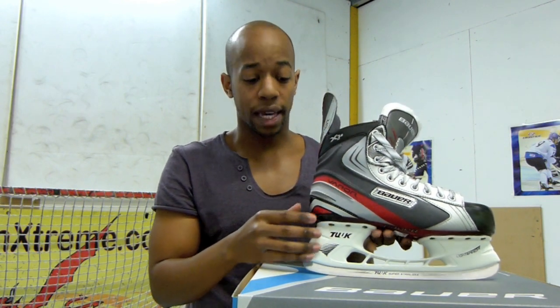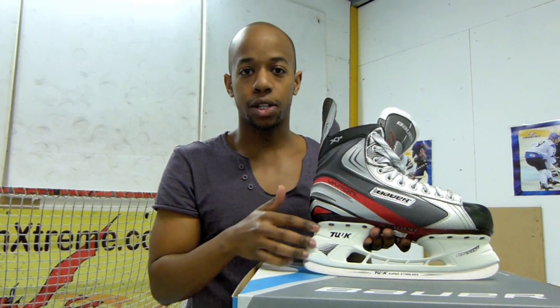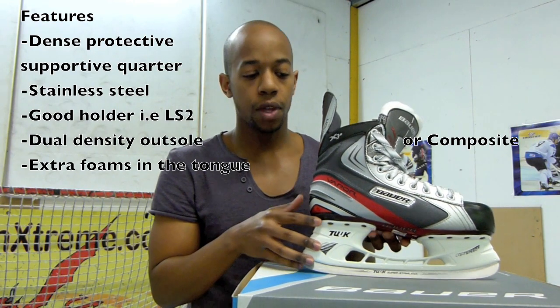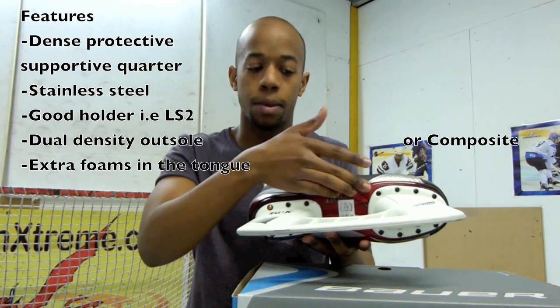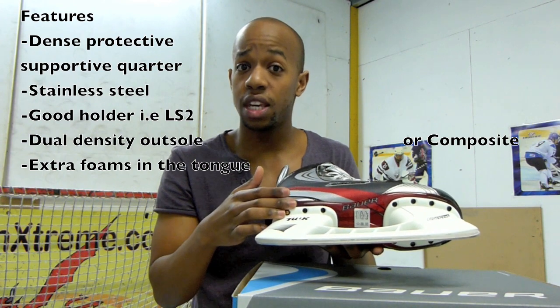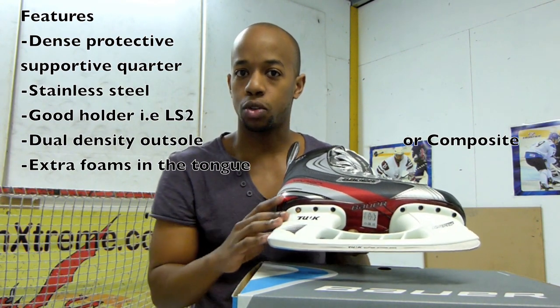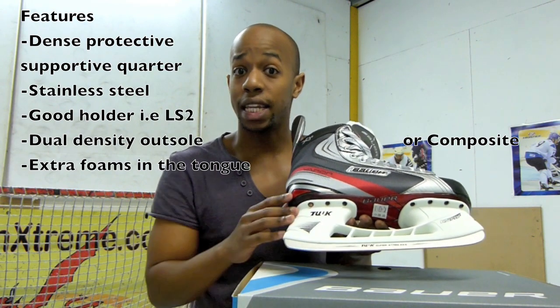What you want to look out for: you want stainless steel, and I definitely recommend going for an LS2 holder, because they're just a lot more on profile for hockey — being able to do all the different leans and turns. In terms of the outer sole, I'd definitely be looking for something that's either dual density, a fairly rigid outsole, or a full composite outsole, which can be found on some entry level to intermediate level skates.